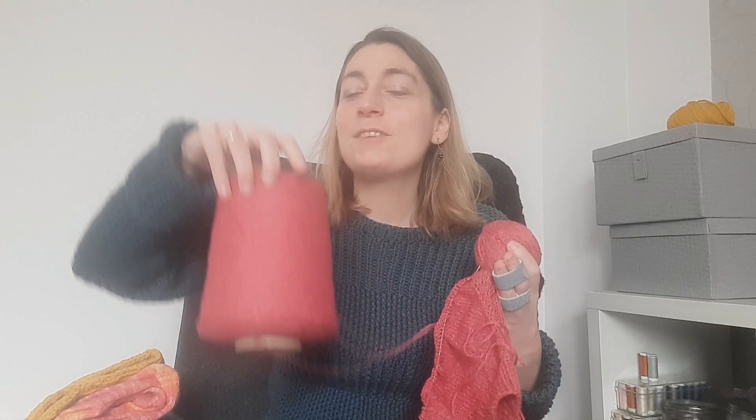I have a new cast-on in Holst Garn Coast yarn, which is cotton and merino. I really love it — it's a summer yarn and a summer color. I'm a pink and blues girl! This is the No Frills sweater. I'm making it slightly smaller than the pattern suggests because it gives a lot of positive ease and I don't like that, so I sized down a bit.